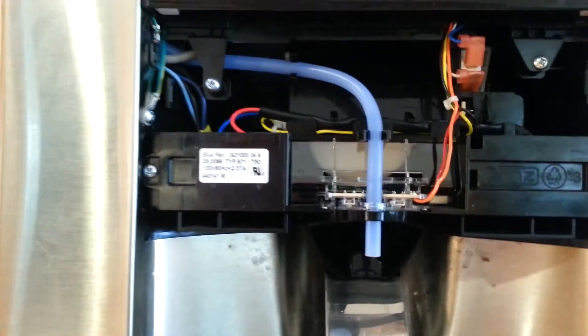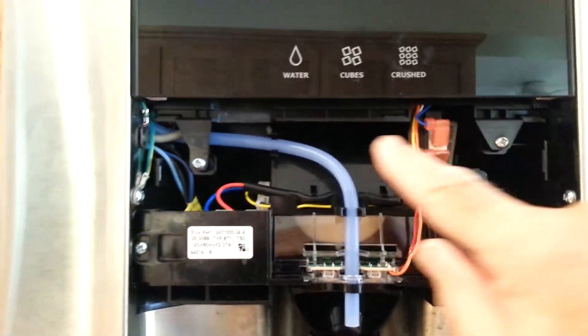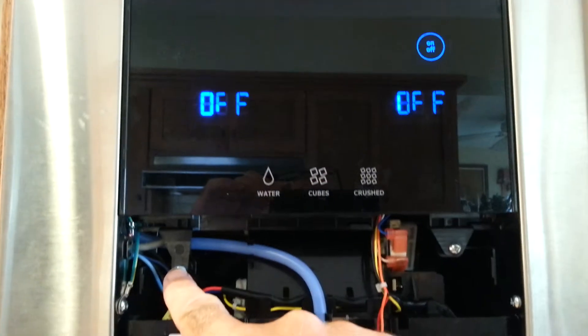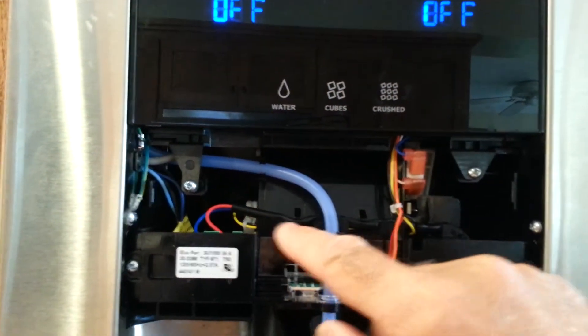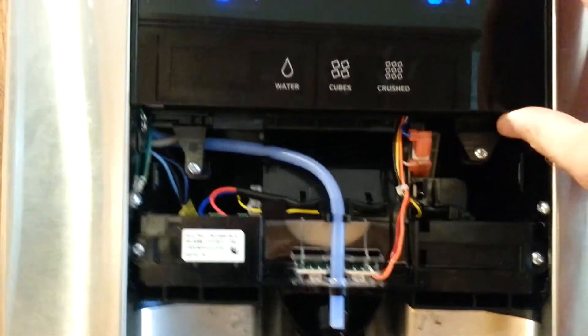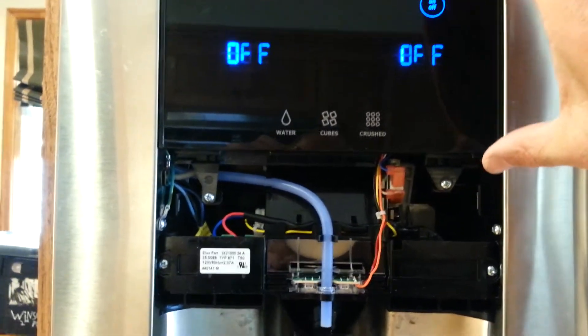Then you actually need to take these two screws out here. I shut the fridge off so that I wouldn't keep hitting the different touch buttons while I was doing this. There's a screw here and a screw here — Phillips screws — and then this whole control panel lifts out.